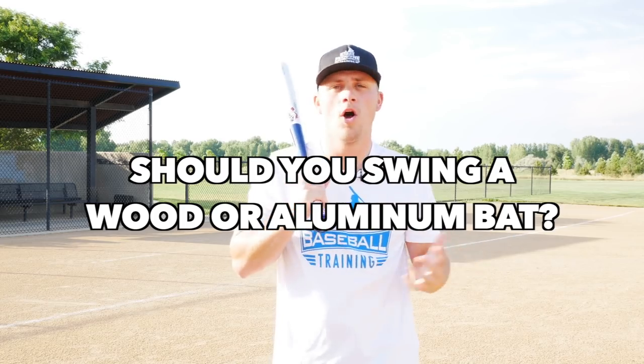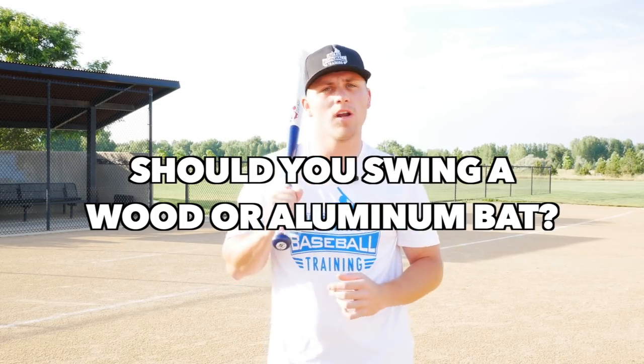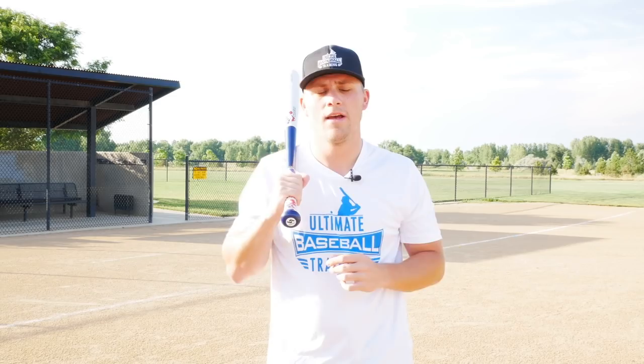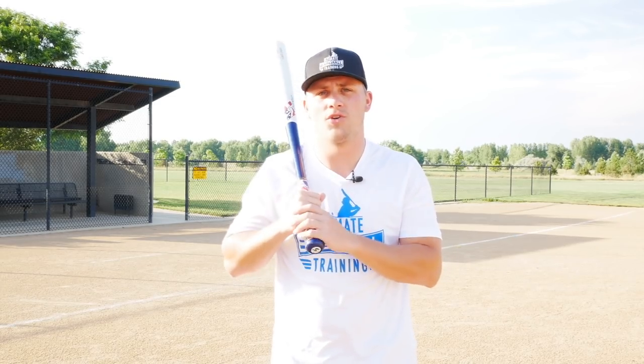Hey, Coach Justin from Ultimate Baseball Training. In today's video we're going to talk about whether you should swing a wood or an aluminum baseball bat. We're going to go over the pros and cons of both, and I'm going to give you my personal recommendation for what I believe you need to be swinging to really play to your full potential on the field.